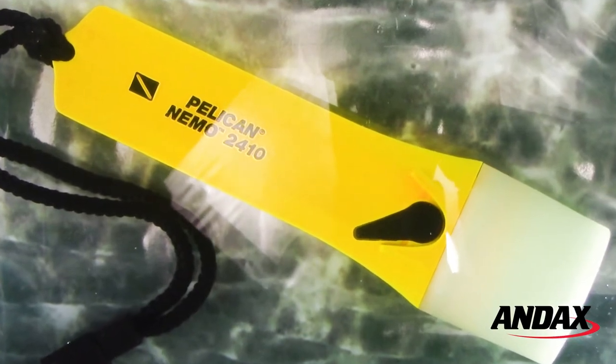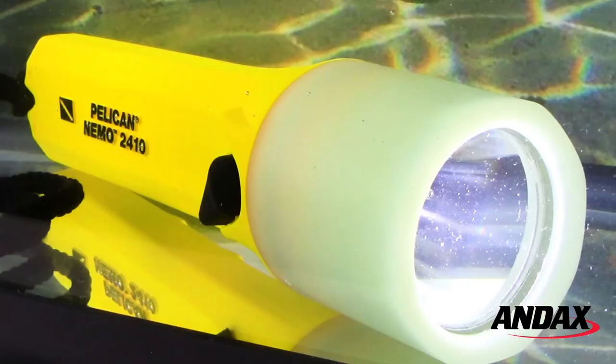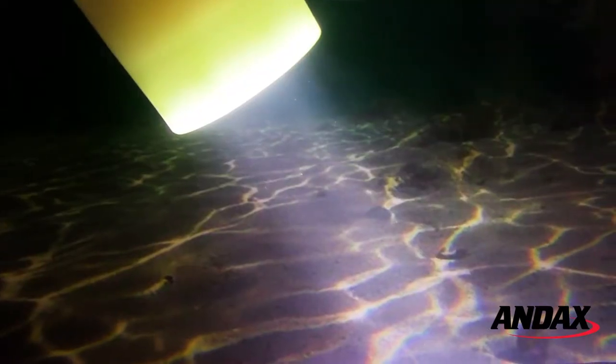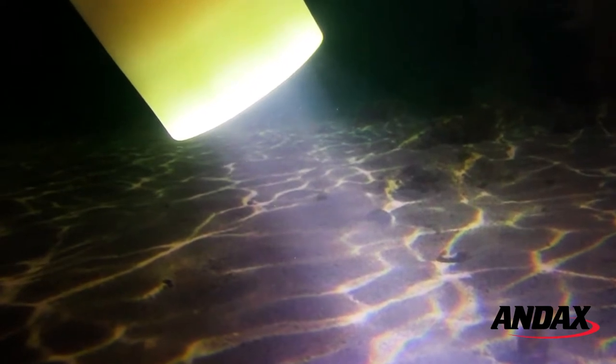The Pelican Nemo 2410 LED is rated IPX8 and is submersible up to 100 meters. Its lens cap reflector design produces both a long-reach focus beam as well as a wide floodlight pattern, great for underwater use.